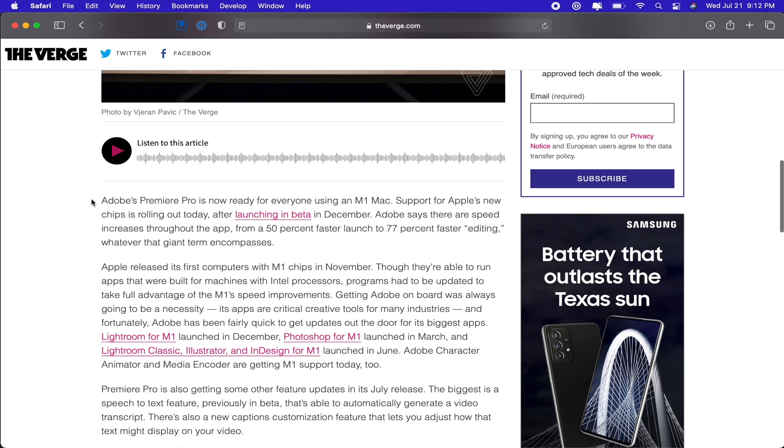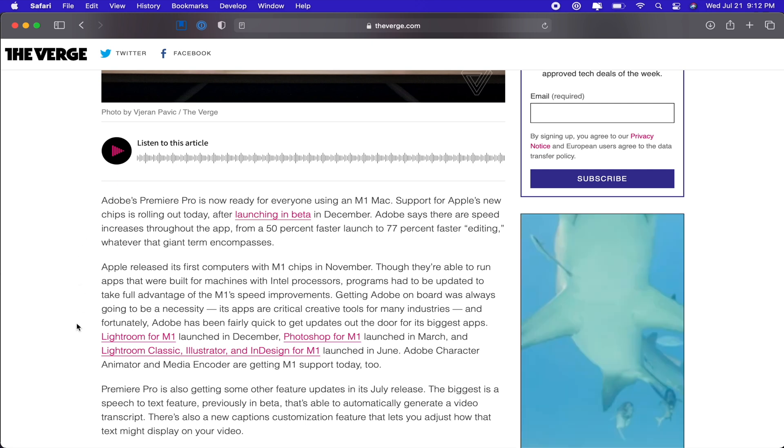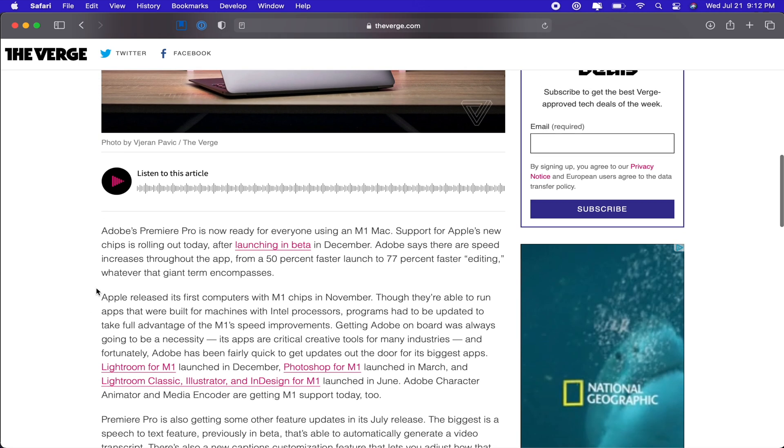This release is actually really exciting — it's big news for a lot of people because I know the power of the M1 MacBooks and M1 chips, and it's actually really good. I think it's a good step forward for Apple. So we're going to see how it handles. Let's go ahead and dive into my computer right now and see where we're at with these first impressions of Adobe Premiere for M1 Apple Silicon.